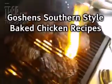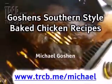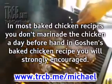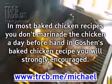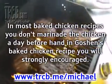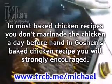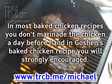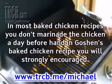Goshen's Southern Style Baked Chicken Recipes, by Michael Goshen. www.trcb.me/Michael. In most baked chicken recipes you don't marinate the chicken a day beforehand, but in Goshen's baked chicken recipe it is strongly encouraged. Marinating the chicken before baking is a key step to adding flavor. The next few articles will include the different recipes, but this first article is about the major prep step: marinating for baked chicken.